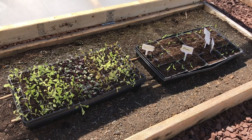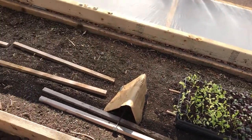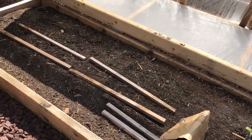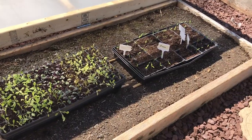The lettuce did get a little leggy but it's okay. The plan is to put the lettuce in here and then leave enough room for my peppers to stay in here as well.